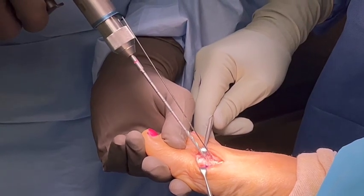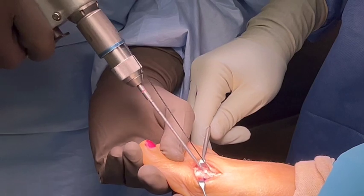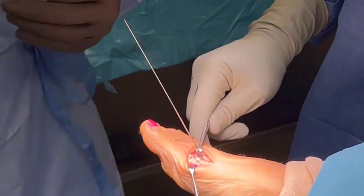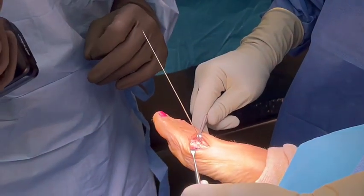Right here, we're going to go ahead and drill out the area, get ready for the screw. Real simple. And then we've measured it out — it's going to be an 18 or 20.